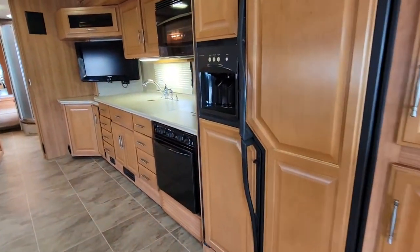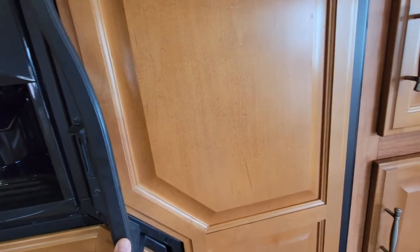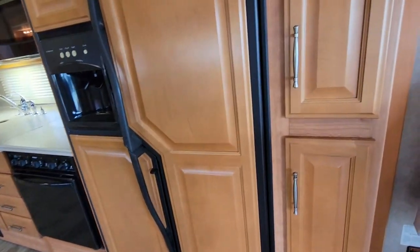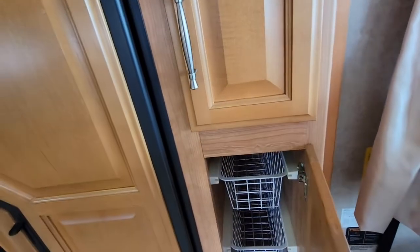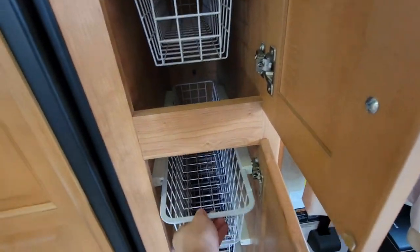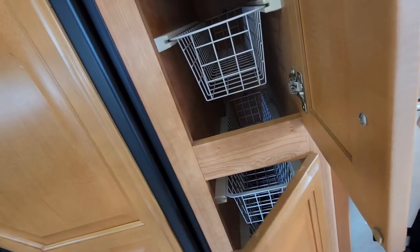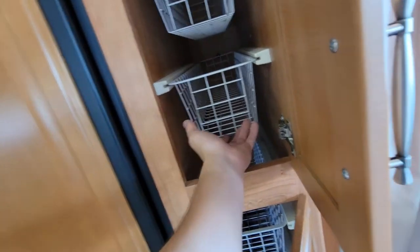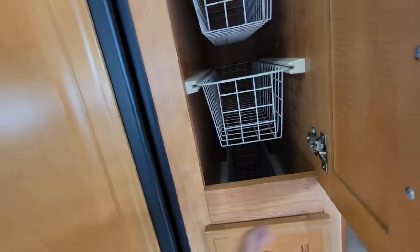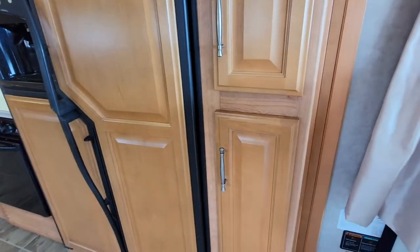Behind the driver's seat, we do have a refrigerator — two-door, with your freezer and refrigerator on either side. This is a Dometic refrigerator. We do have the pantry right next door to it with these pull-out pantry shelves. I think they came with the RV, or they may have replaced the original shelves with these baskets — but they've got baskets in there now, stacked one above the other.